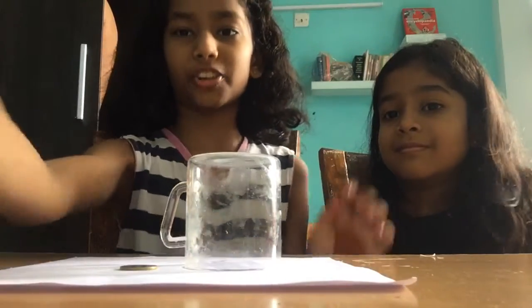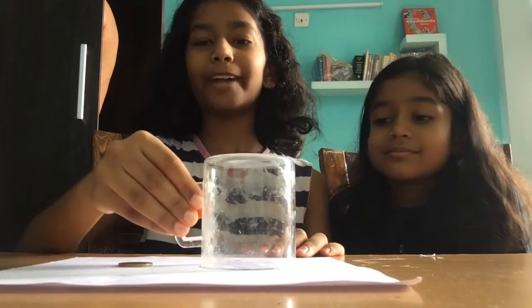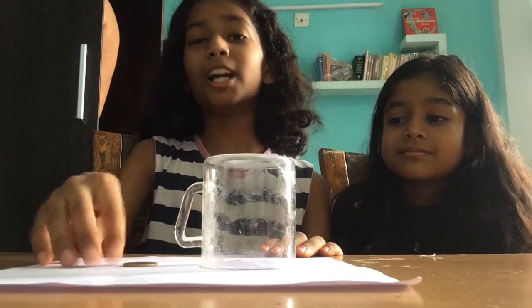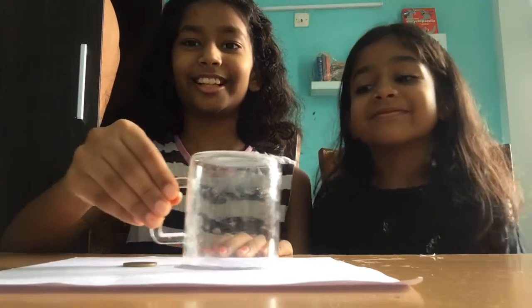Now our third magic trick. This is a cup and it's a coin. I will put this cup on this coin and the coin will be gone. See? One — it's gone. Really, it's gone.